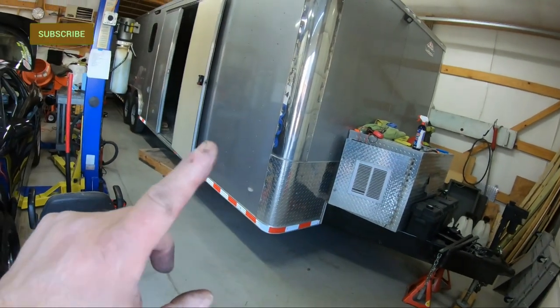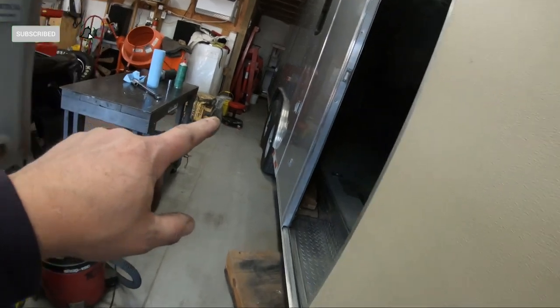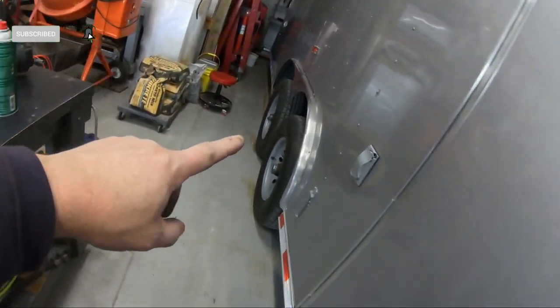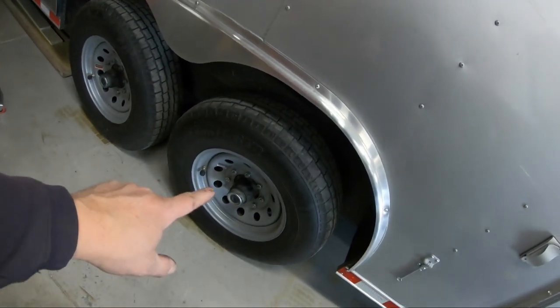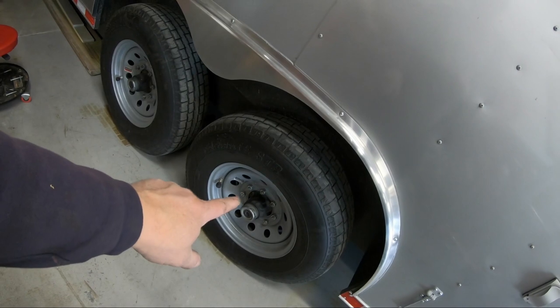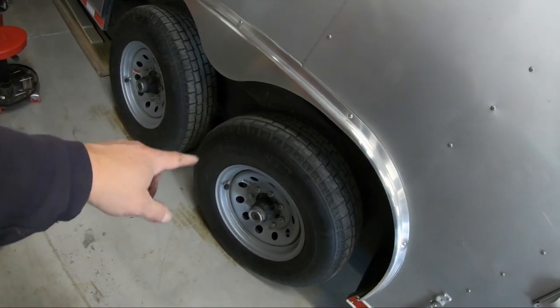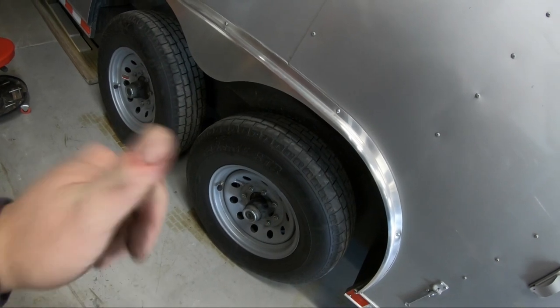Hey guys, welcome back to my channel. Today, guess what? Maintenance on this guy. That's right. We are going to do wheel bearing grease. We're going to take all these wheels off and check the grease on the bearings, check the brakes, make sure everything looks good, repack them, and shove them back on here. So here we go.